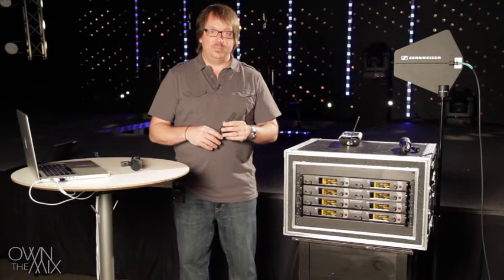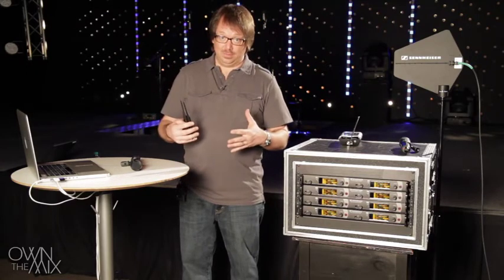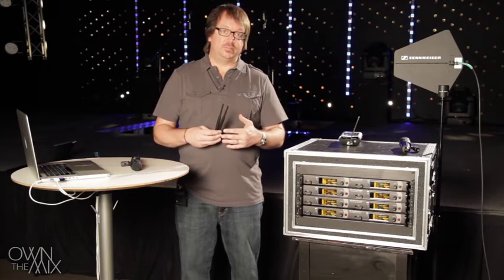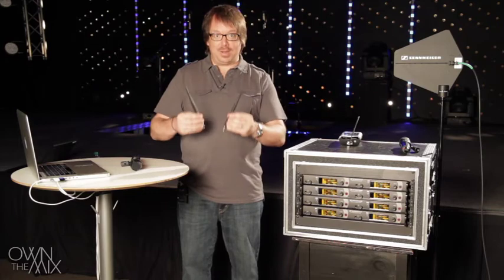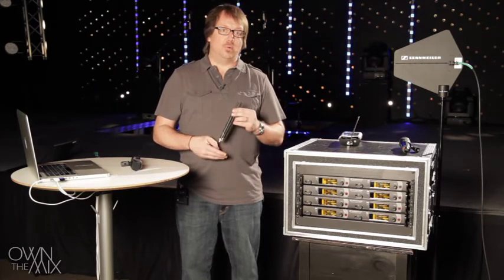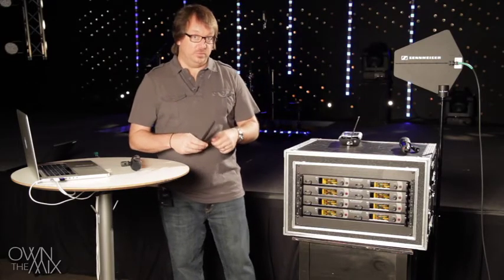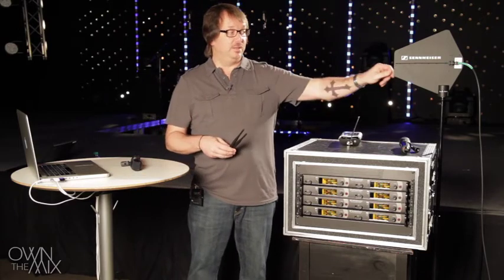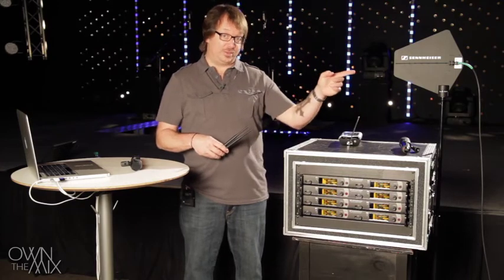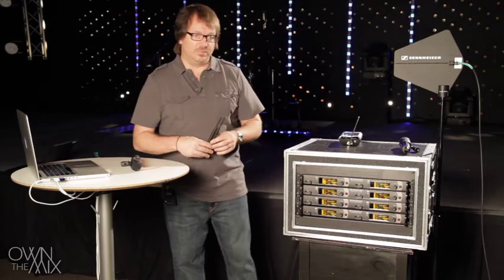If receivers are in a rack — particularly if the rack is low, enclosed, or has metal in it — that's not ideal. Sometimes we end up with many pairs of antennas inside a rack, one for each receiver, and that can degrade RF performance. One option is to use antenna cables to extend the antennas outside the rack where they have a good line of sight, whether that's a directional antenna, an omnidirectional antenna, or some other polar type.